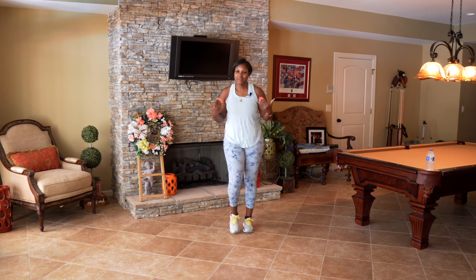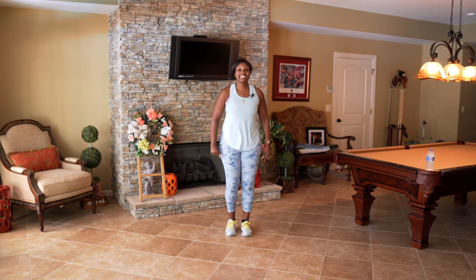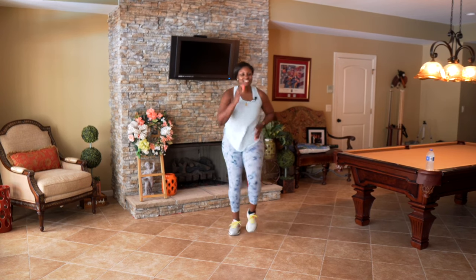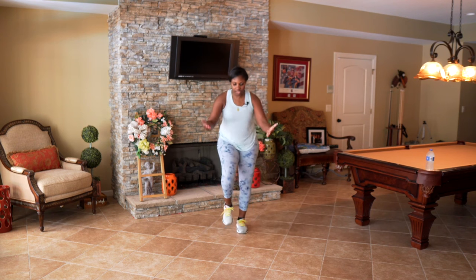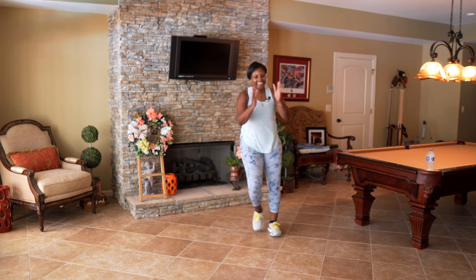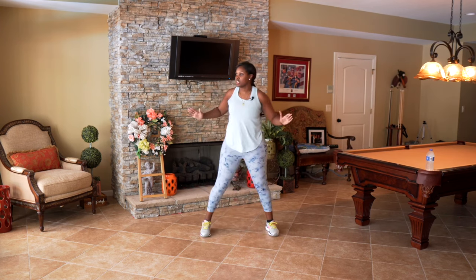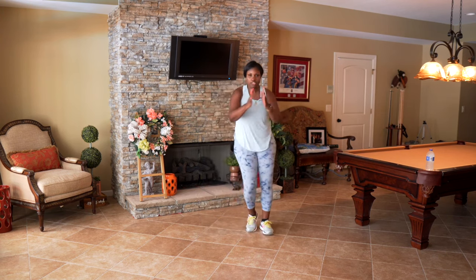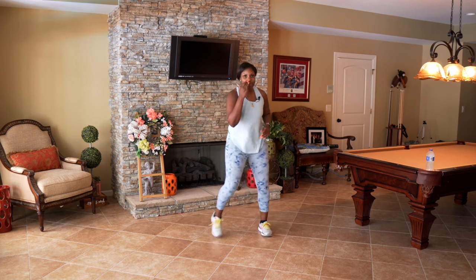We're about to have some fun cardio to get those hearts stronger. Let's go to our second basic move — we have that step set, take it out, you can clap it out. So if you watched the intro, we're going to start around 130 beats per minute, then speed it up — a gradual incline. We're going up the hill and then we'll drop it back down. Give me a big march.